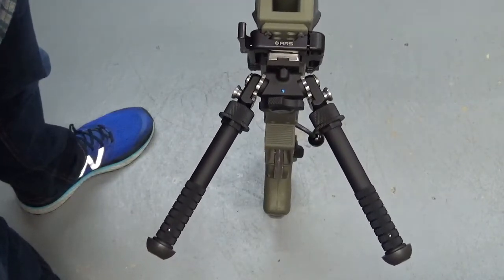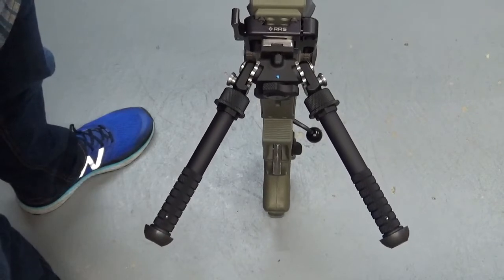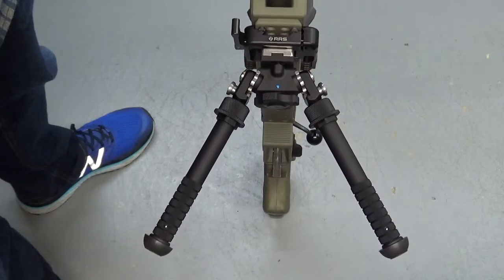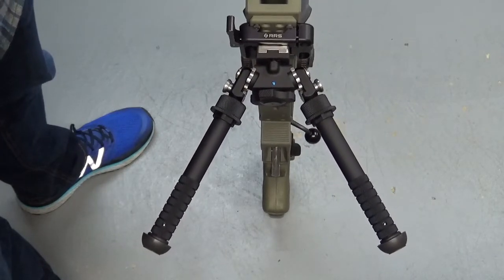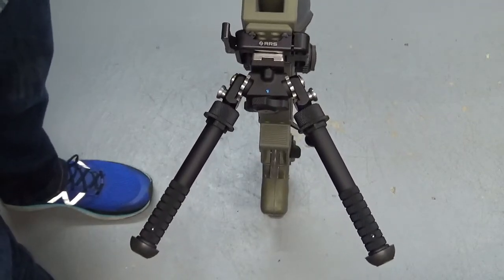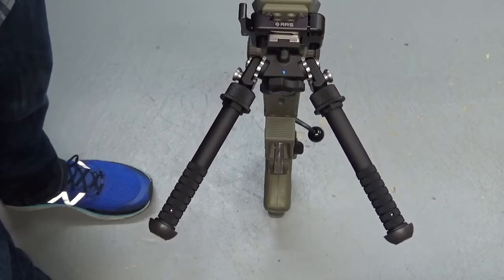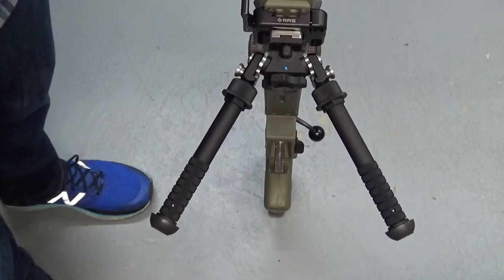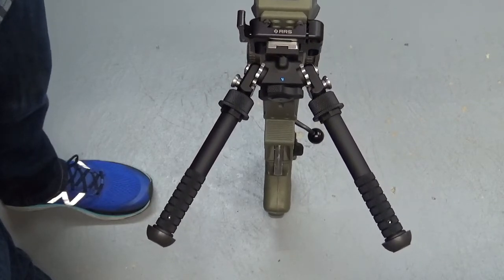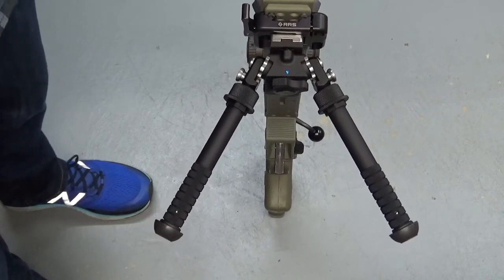Hey everybody, Sam here from Accuracy Obsession. I've got a quick video to show you on something I was playing around with and kind of figured out on everybody's favorite bipod, the Atlas. I have a PSR here. Shout out to B&T and the Atlas bipod. I'm not sponsored or affiliated with them in any way, but I've been using their bipod since I've been shooting matches about four years ago. I've really come to like it for a lot of reasons. This isn't a review, I won't go into it.